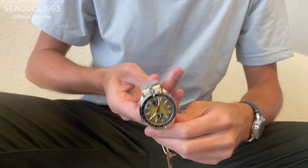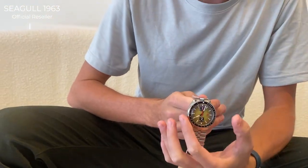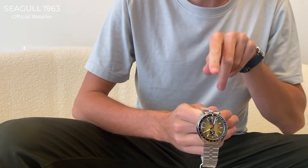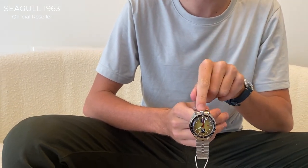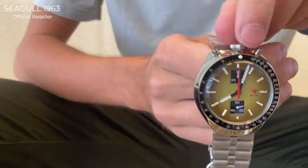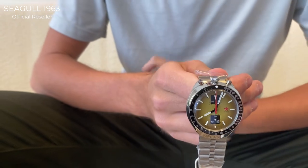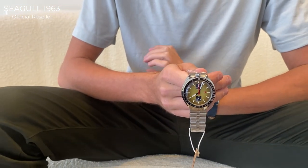The reason why we call this watch the Bullhead is because it has the form of the bullhead — it has the bullet itself with the two horns. Between the two horns you can see the crown, which has a decent size that makes it really easy to wind your watch. When fully wound, it has a 42-hour power reserve.